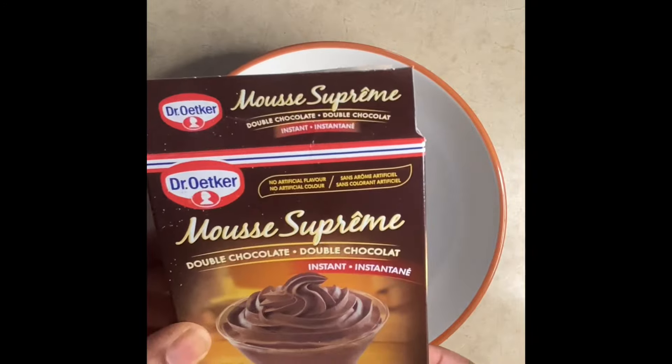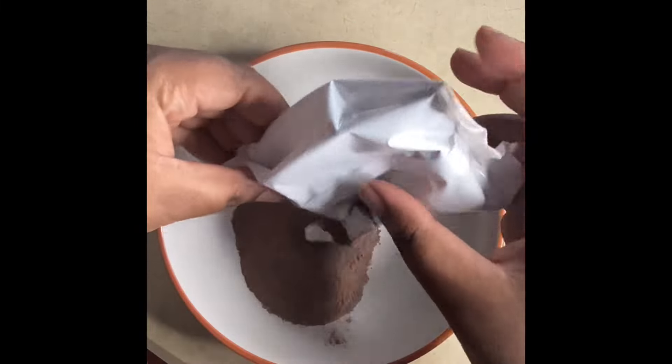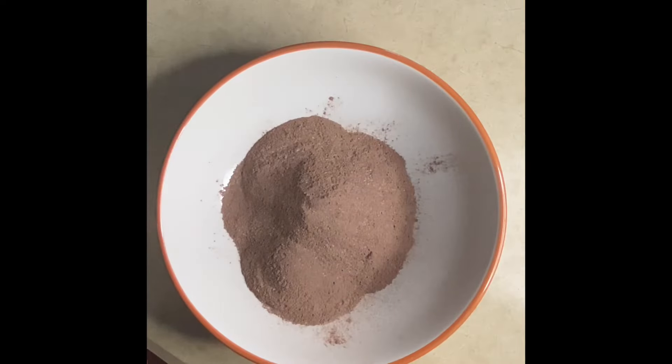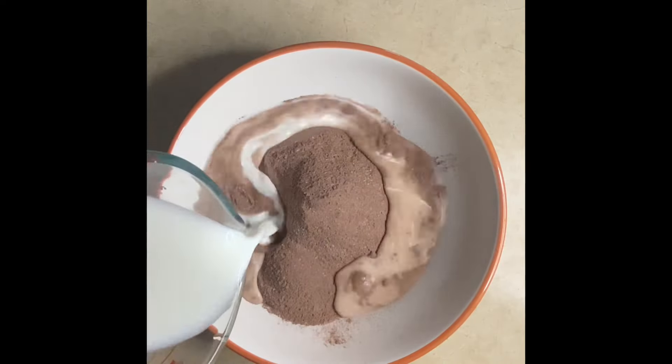Hey guys, today we're gonna be making an instant mousse treat for my kids. This was a Valentine's Day treat and we just need two ingredients — the instant mousse, which I got from Amazon, and milk.